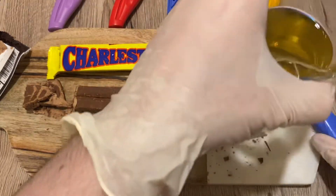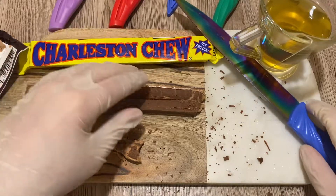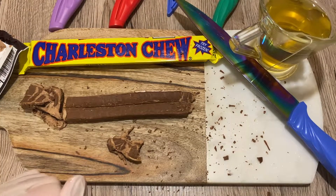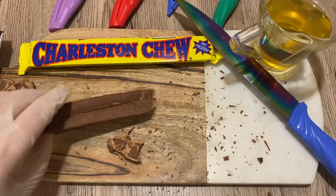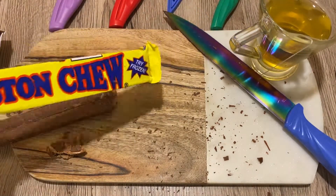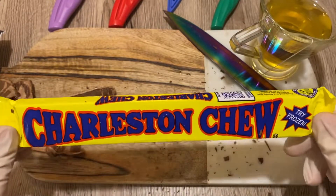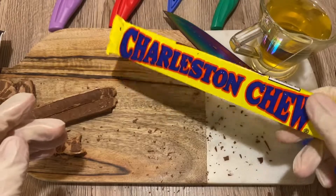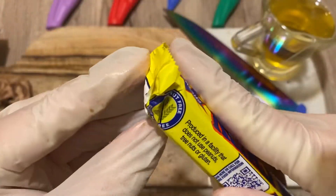I'm sorry I didn't bring my tea. Very good — it's very good. Now, let's try the vanilla flavored one. This one is frozen — it's very frozen. Let's try it.